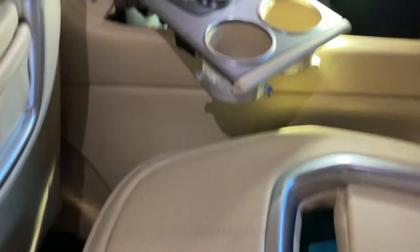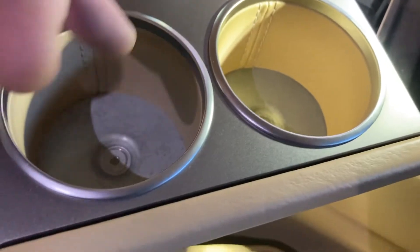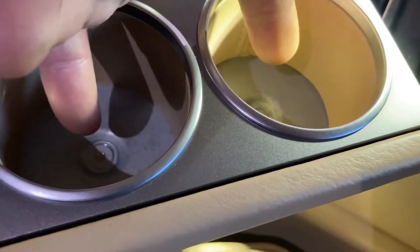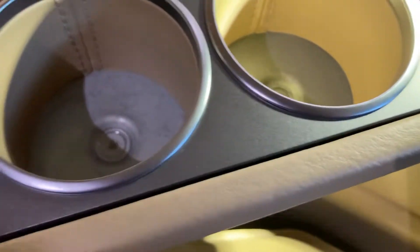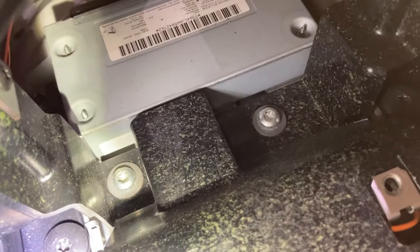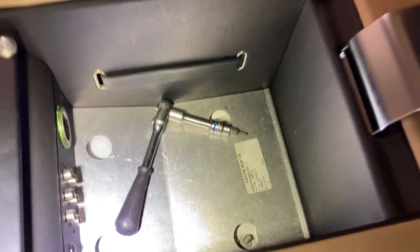How to get the console out of an Aston Martin Rapide. There are two Pozidriv Phillips head screws in the cup holders in the back, and then underneath that, two more Torx screws. Pop the rubber out of the armrest in the back — there are two 10mm nuts.